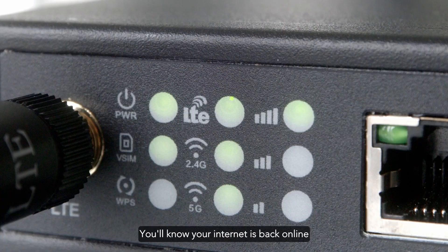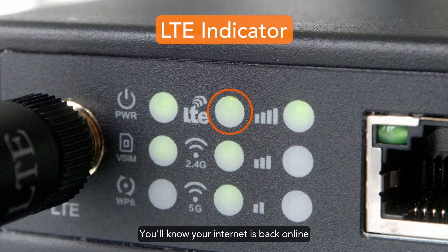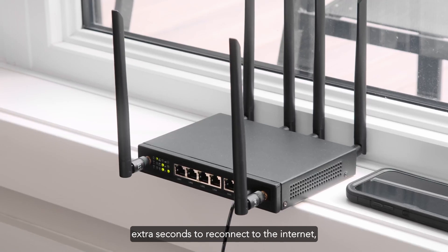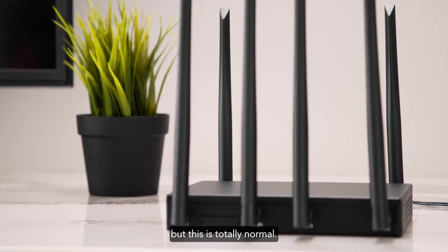That's it! You'll know your internet is back online once the LTE indicator light on the router is illuminated. You may notice it could take a few extra seconds to reconnect to the internet, but this is totally normal.